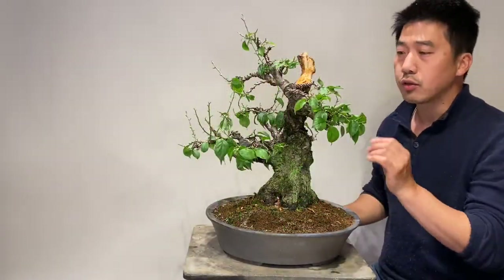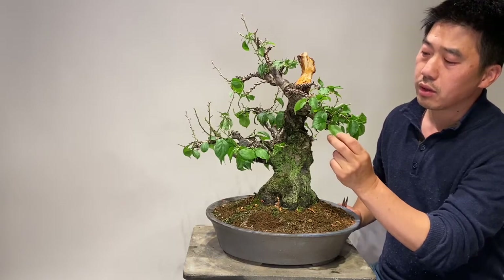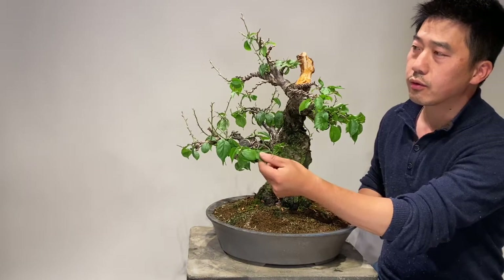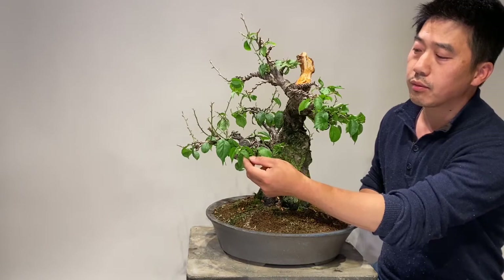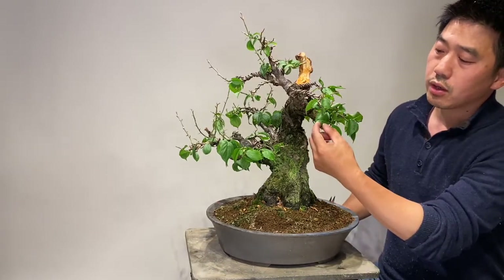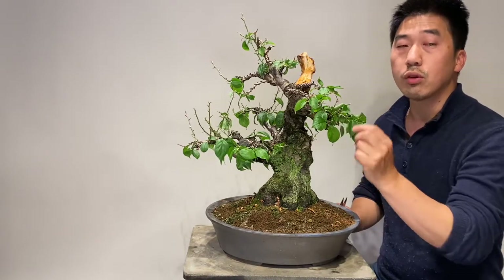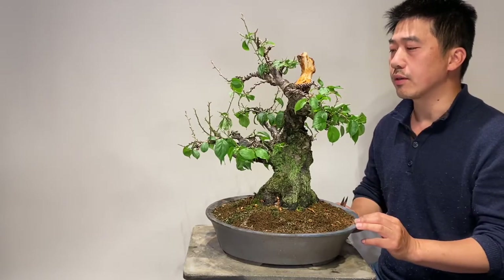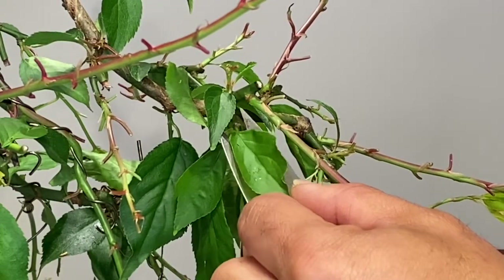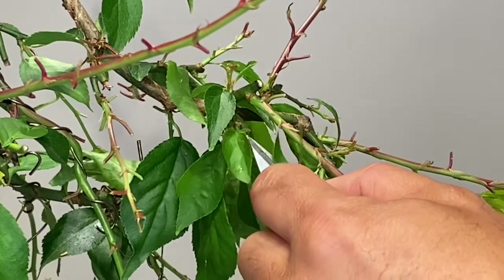After defoliating the stronger Zone A, we will start with Zone B. You can see some leaves are bigger, but not as dark and hard as Zone A — they are a little bit soft and less dark green. Because the leaves are not the same size and are a little bit soft, to make balance in the tree we need to reduce these leaves to a smaller size. We hold the leaf in one hand, then use the leaf cutter to trim it to the length you want and reduce it like this.